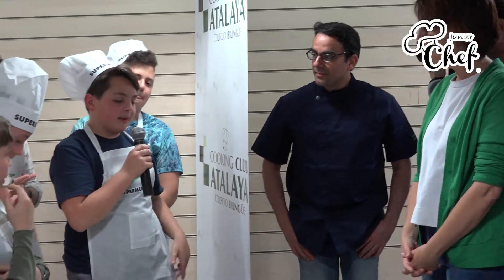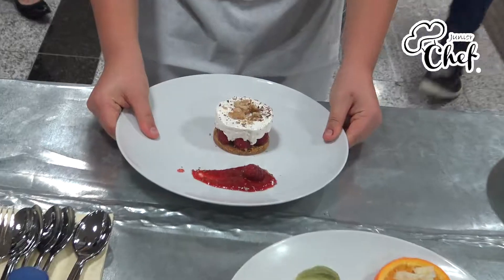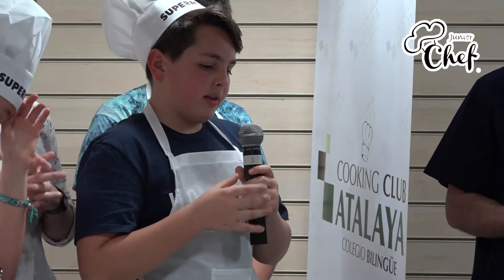I put a maria and mantequilla. Then I put a frambuesa at the top — a plate of fresh frambuesa that is a kind of mermelada, and it is done. And a little bit of chocolate.